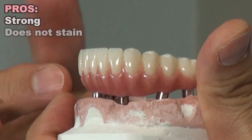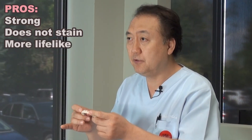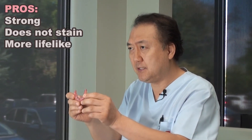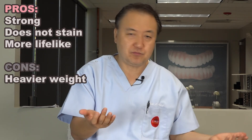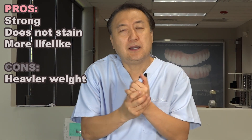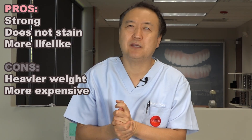On top is all ceramic — absolutely no stain, beautiful, just like natural teeth. Even brushing is fine, and underneath has exceptional hygiene. The cons: it's a little heavier, probably three to four times heavier than acrylic. Price-wise, I would say $4,000 to $8,000 depending on the laboratory skill level.